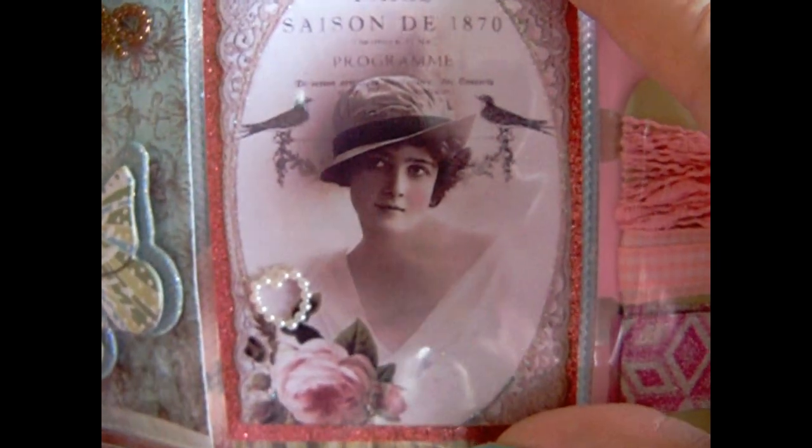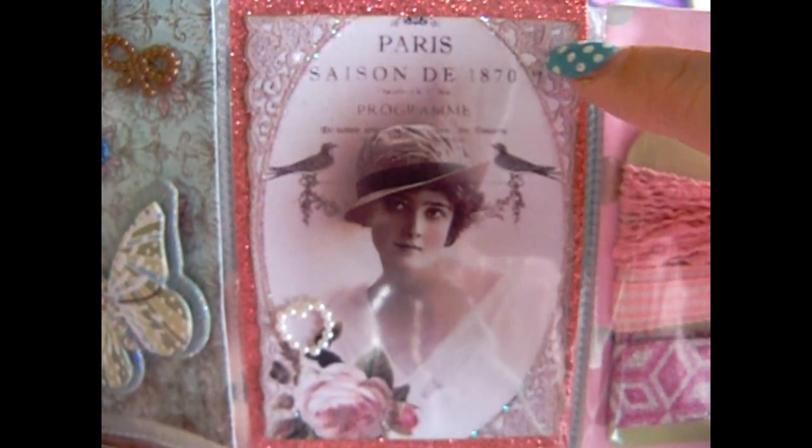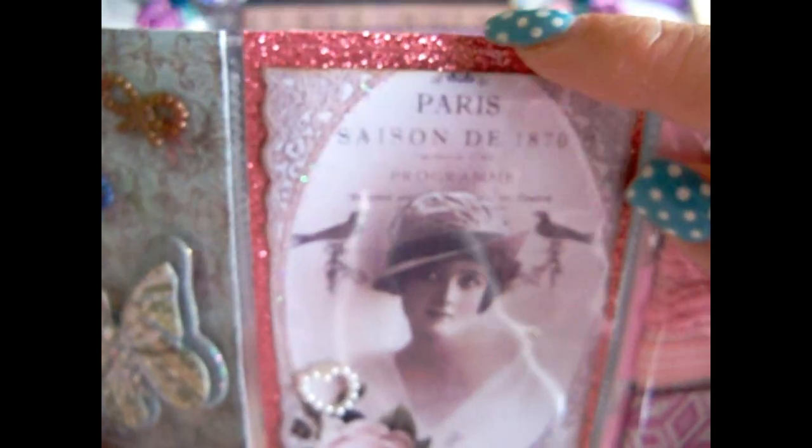I printed that out to fussy cut it around, then used some antique photo ink around the edges, and then put it on some Close to My Heart ribbon. And then over here I just have a tag with some ribbons on them and some washi tape.